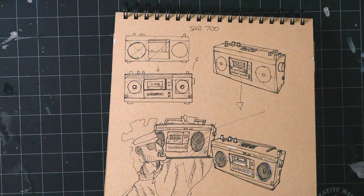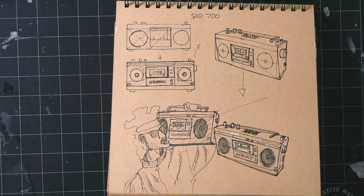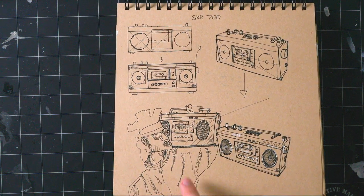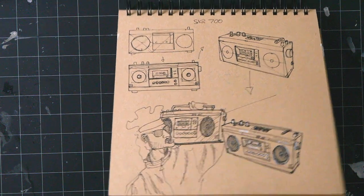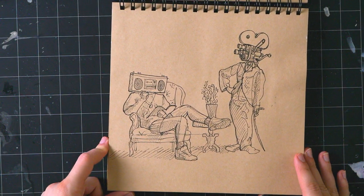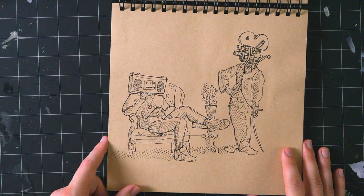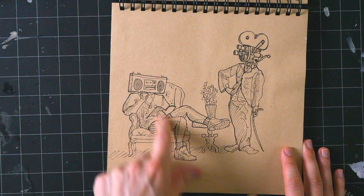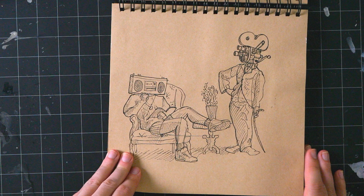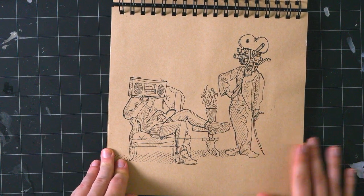That same night some other people came in towards the end so we did another one — this old-school German boombox from a reference image I found, really goofy. Then I did some quick character sketches: I put the boombox on a photo of Fresh Prince, and I put the camera on a photo of Charlie Chaplin. I didn't merge them into one image but I think it looks pretty nice.